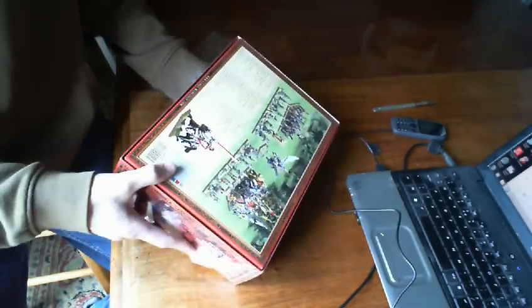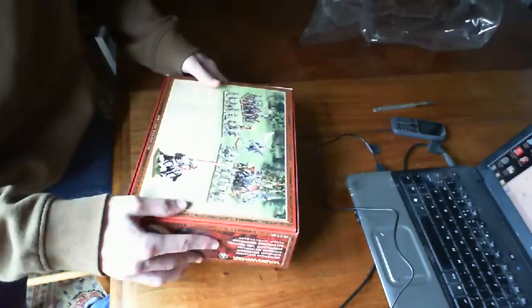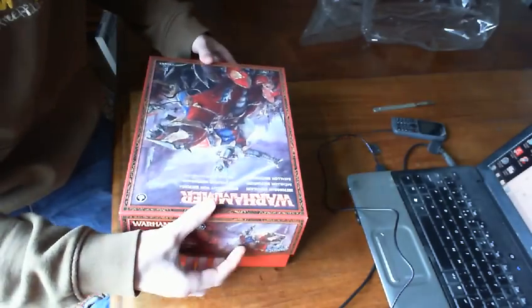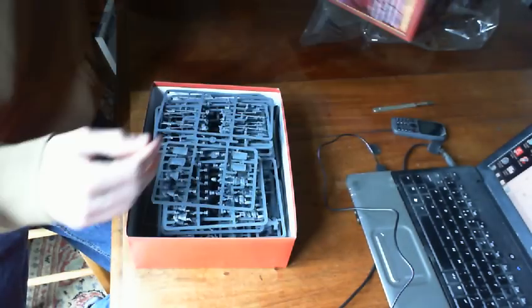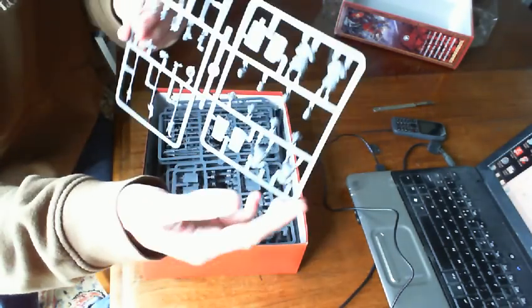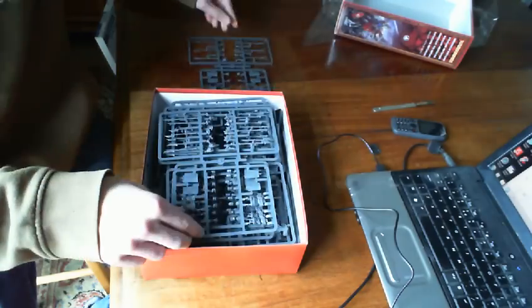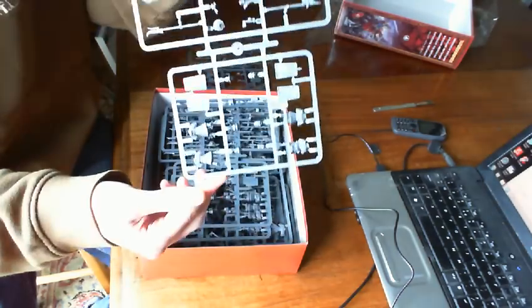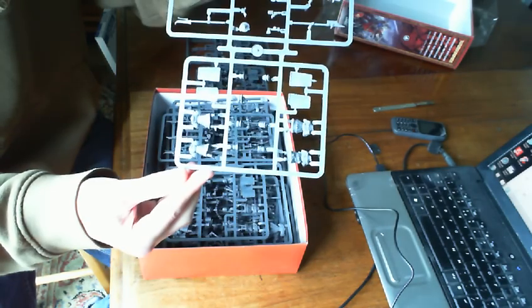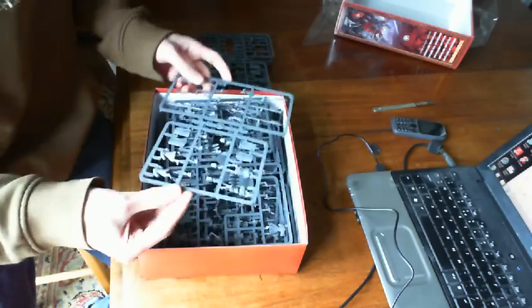Let's flip this lid off. Here we have a sprue of men-at-arms, another sprue of men-at-arms, another, yet another sprue of men-at-arms. Four sprues of four men-at-arms — so that's an additional four, making a unit of twenty men-at-arms. There's also another peasant command woman.